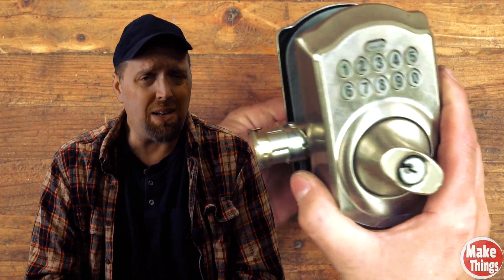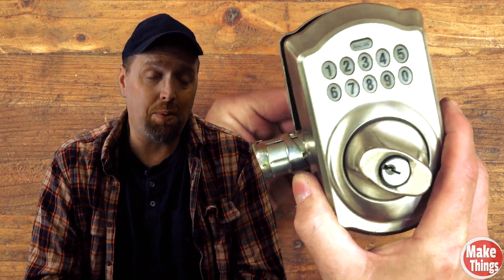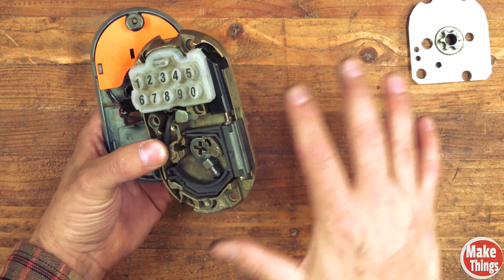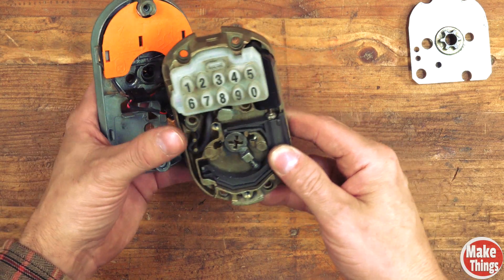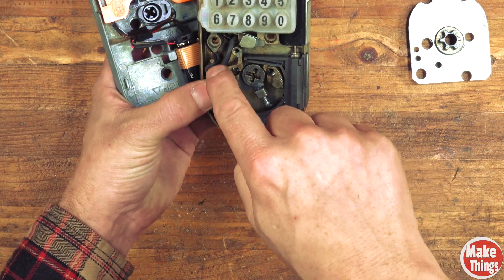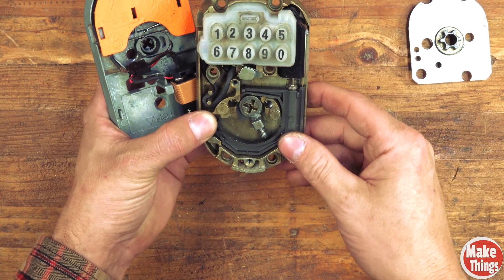I bought this battery-powered lock about six years ago. I liked it because it wasn't an automatic lock that would inevitably eat batteries. There are deadbolt locks that will pull the deadbolt in and out with a small motor, but the only time the battery is ever used is when you put the four-digit password in or hit the lock button. Here's my old door lock, but before I get started, I am not an expert with door locks. I've installed plenty in my life, so you're going to hear me say things like 'this here' and 'that part there' because I'm honestly not an expert with these things.